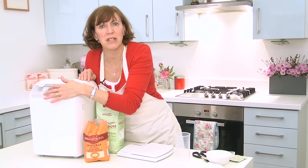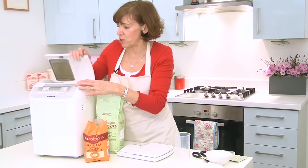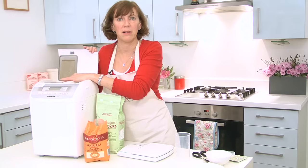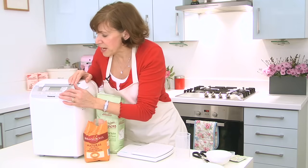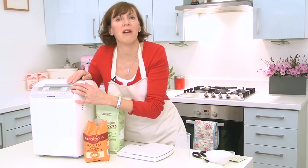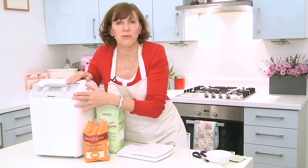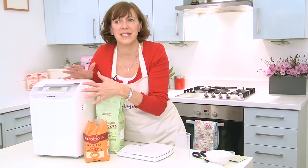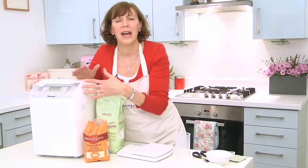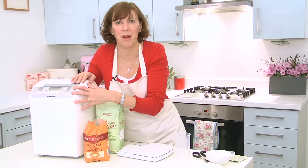You can also do French bread on this one — there are lots of different options. And this particular machine, you can also add raisins or nuts and seeds as well. So you just press start — in this case I'm doing a medium loaf, it will take four hours. Some machines also have a wonderful setting where you can set it before you go to bed; there's a 13-hour timer on it, and you can wake up in the morning and smell this lovely fresh bread ready for breakfast.